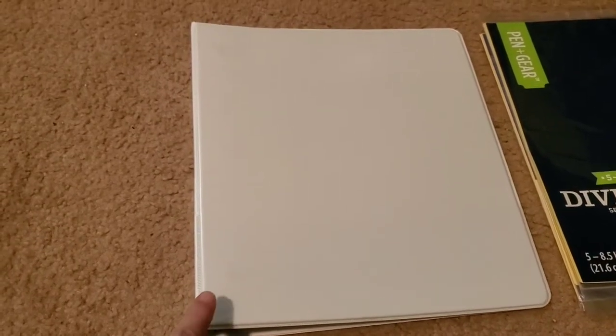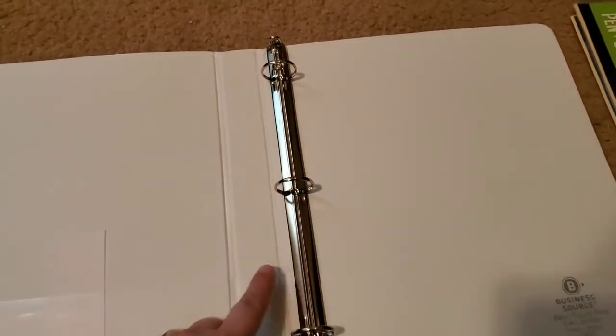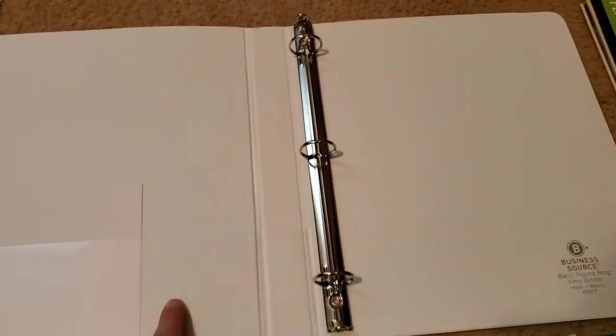I got a plain white one — you can get pretty much any one you want — but the reason I got a plain white one is because it has this little plastic thing in the front where you can put something inside. I'll show you later in the video the reason why I like this one because of the plastic. When you get a binder, you're going to need a three-ring binder because you need to put your stuff inside and use the flat sides. That is number one.